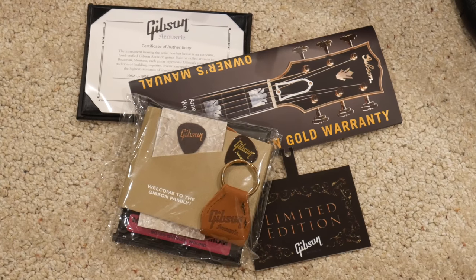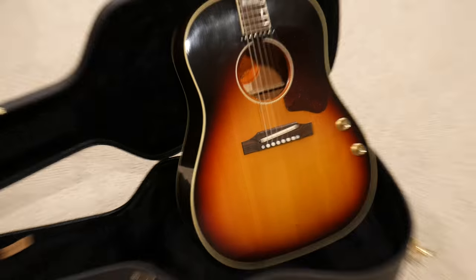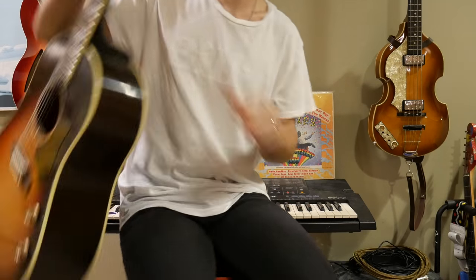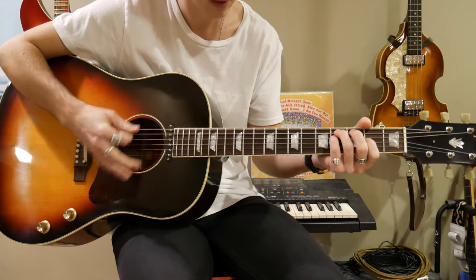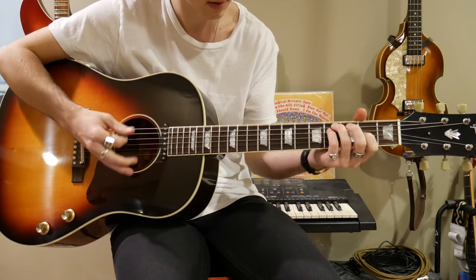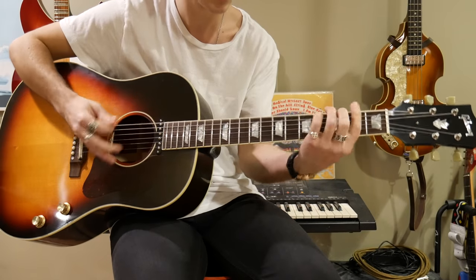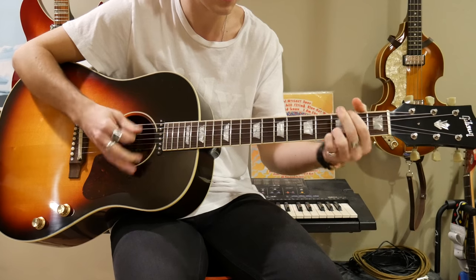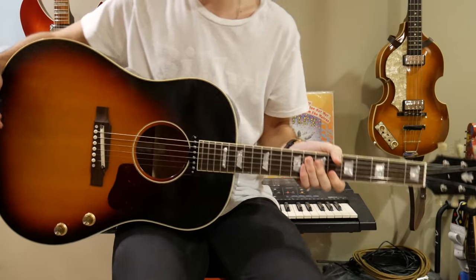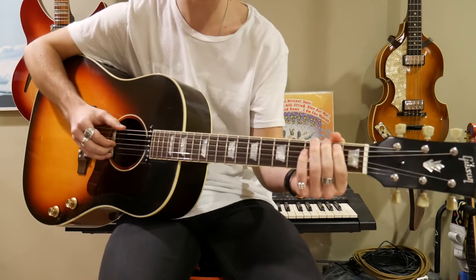So there's all the fun stuff you get with a new Gibson acoustic from the custom shop. We will swiftly move on to the guitar now because I know that's what everyone is here for. All right, so we are back now a few hours later to take a look at this lovely instrument. This guitar is sweet.